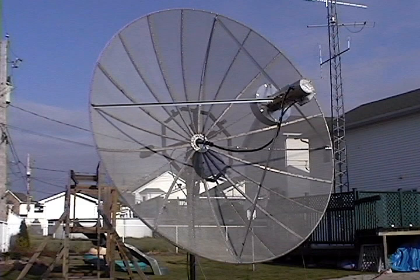This is a former TVRO dish with a diameter of 3.2 meters or 10.5 feet. The F/D ratio is 0.38 and the calculated gain is 31 dBi.